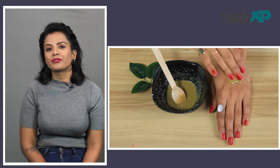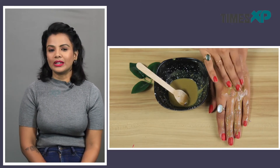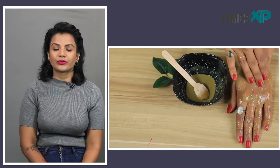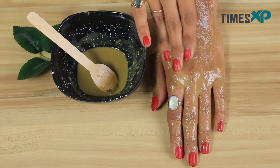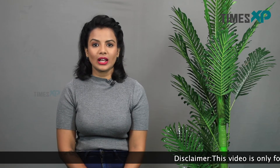Now that we have told you all the benefits of these ingredients, we will tell you how you can apply this mask. All you have to do is take the mask on your fingertips and start spreading it on your skin evenly. Once you are done spreading, let it stay on for about 10 to 15 minutes. When the mask dries, you can rinse it off with cold water.